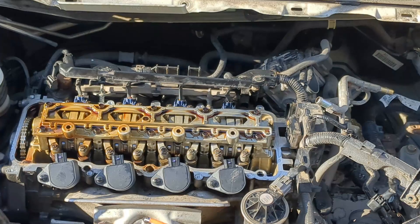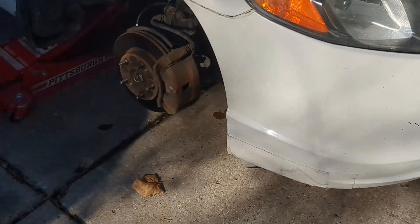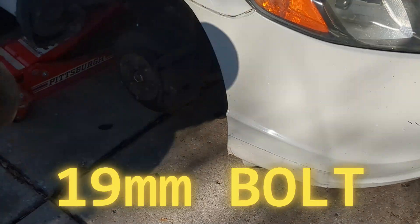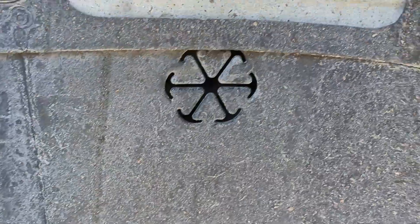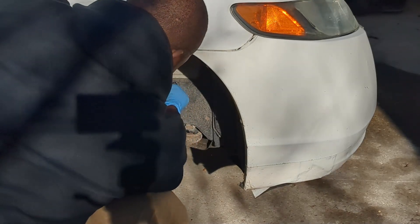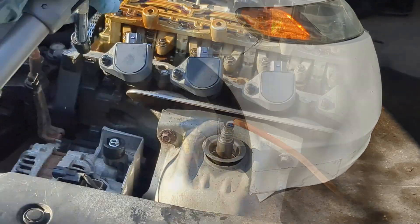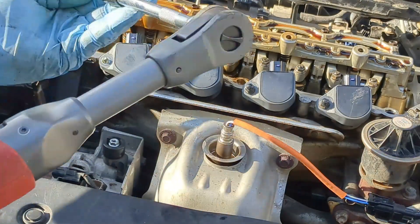Now it's time to perform the valve adjustment. I need to remove the front wheel on the driver side to get access to the camshaft bolt. I will need to turn that bolt to make the valve adjustment — the camshaft bolt can be accessed right here. I will remove the spark plugs so that the camshaft is easier to turn; there will be no compression when the spark plugs are removed.